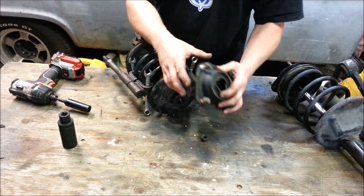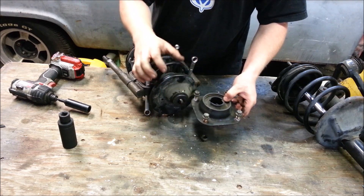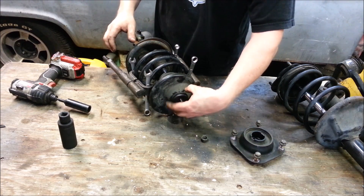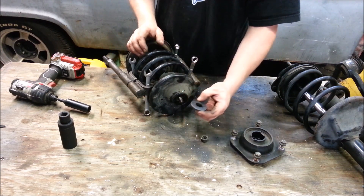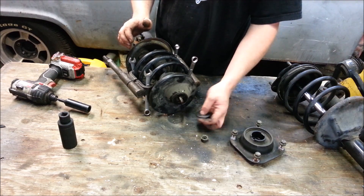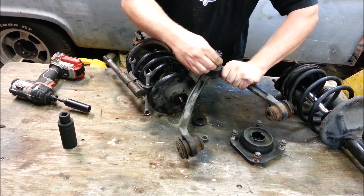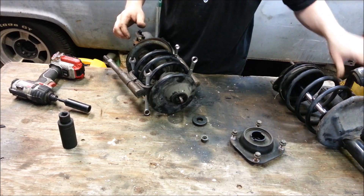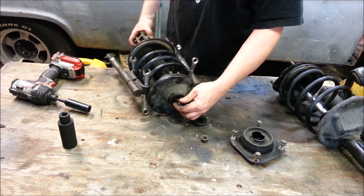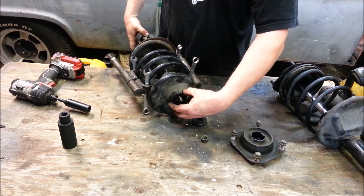There's not much to the mount besides being rubber and adding a little vibration insulation. Then we have essentially our bearing. One of the neat things about a strut is that where normally your tire would turn on a ball joint, your strut itself actually turns and rotates — so this whole assembly actually spins with the spring and adjusts.